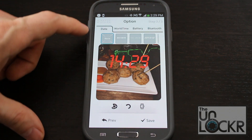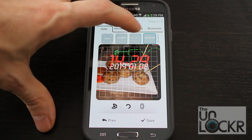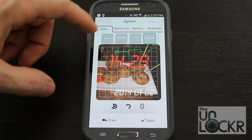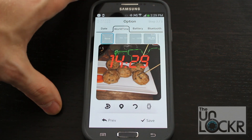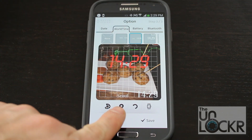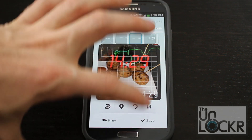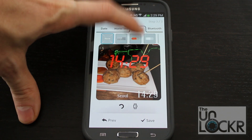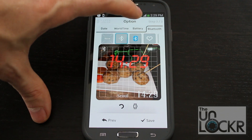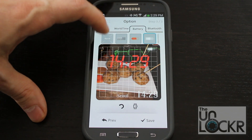Now here you can do other options. For example, they have Date — if you want to add the date to your watch. The same concept applies as with the time: tap it and then tap where you want it. You can also tap over to World Time and tap whatever kind of time you want, then choose a location using this, change the color using this, and undo using that. You can preview it on the watch as well. There's also Battery — a handy notification for this device — and a button for Bluetooth. Choose whichever of those you want.